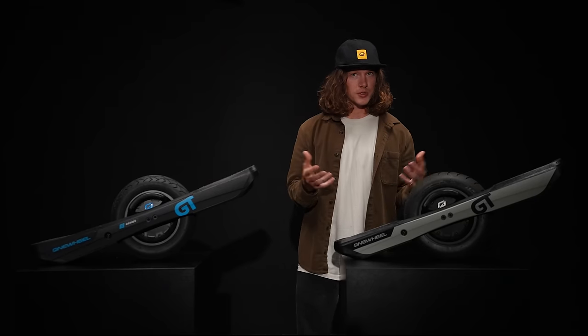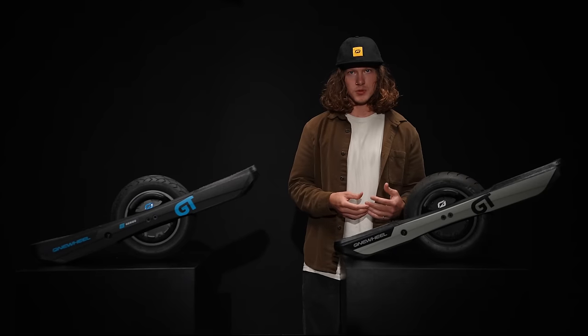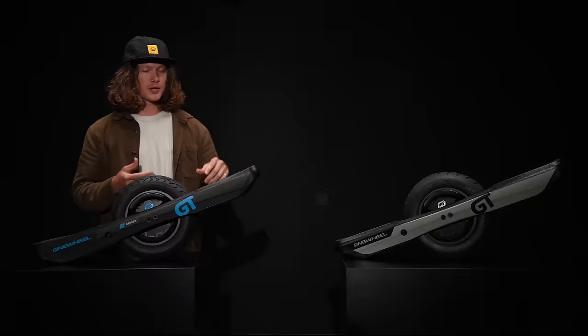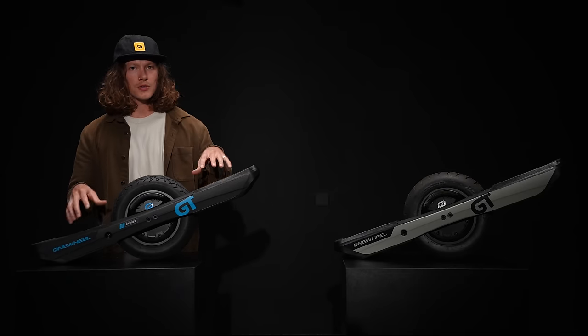That was impressive at the time. Then we introduced the S-Series, which also has a brand new battery, motor, controller, VMS, and power stage — equating to a 113-volt system. This means the S-Series has 50% more torque at speed than the GT, and 100% more torque at speed than the XR.